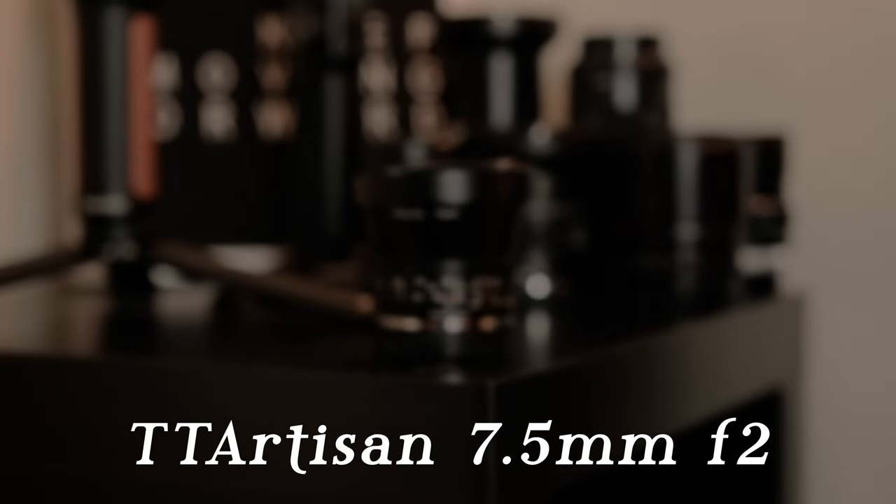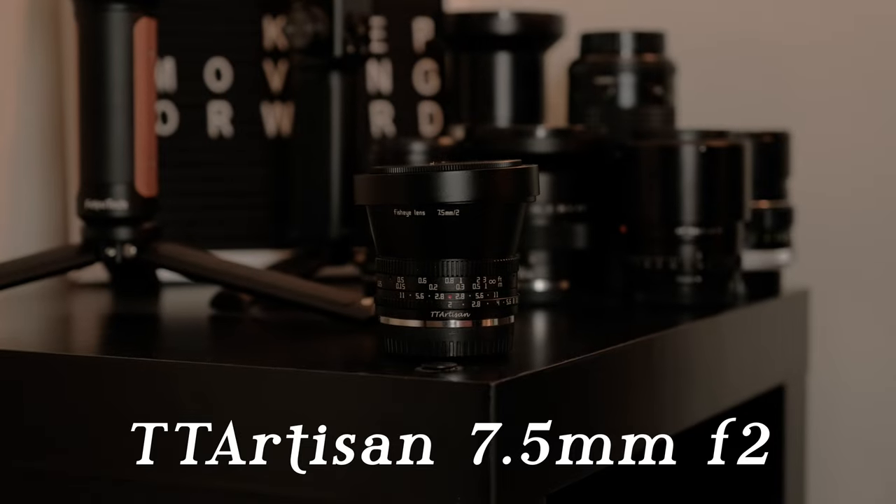Hey, what's up, it's Ethan. Today I'm having a look at this new lens I got from TT Artisan. It is a fisheye lens — a 7.5mm f2.0 APS-C X mount lens for my Fujifilm system. Right now you are seeing me on this lens with my X-T3.